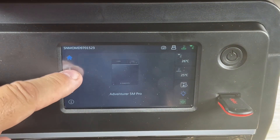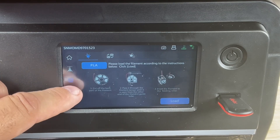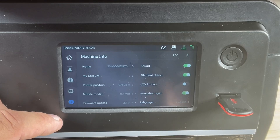It does have a touch screen interface which I really like and it's very responsive, but I did find the text and icons are a little bit small — at least for my eyes — and some of the icons I just didn't really recognize what they were doing. It's a little different than other printers but overall it works well.